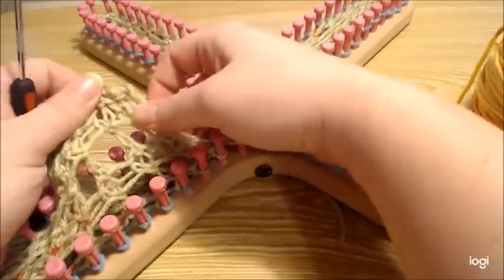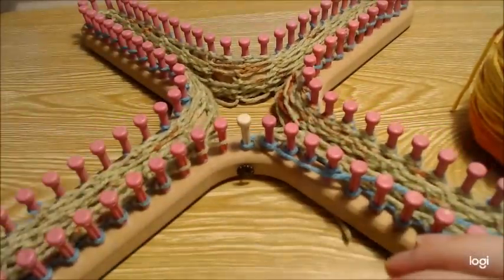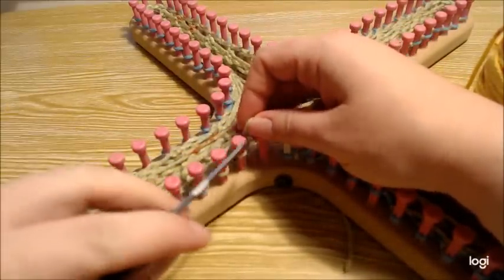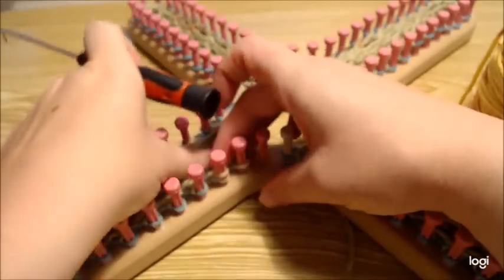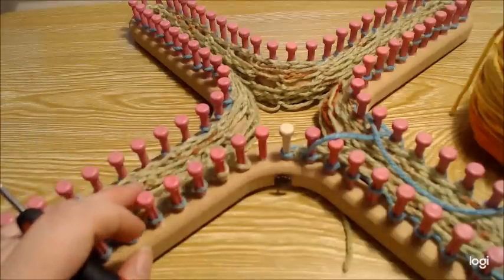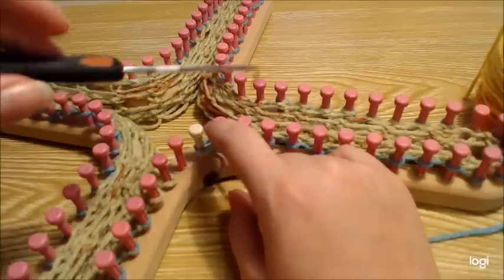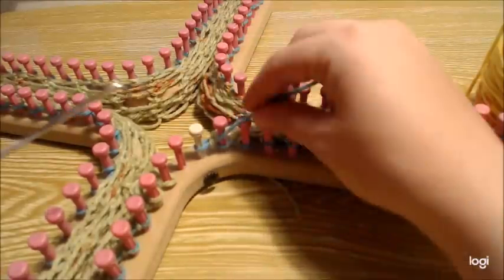We finished our set of three — one, two, and three. Now we want to decrease on the sides. I like to lift the end stitch up and hold it, then take the next stitch and move it over to the next peg, and place that held stitch back on the end. That keeps the nice chain going on the ends.